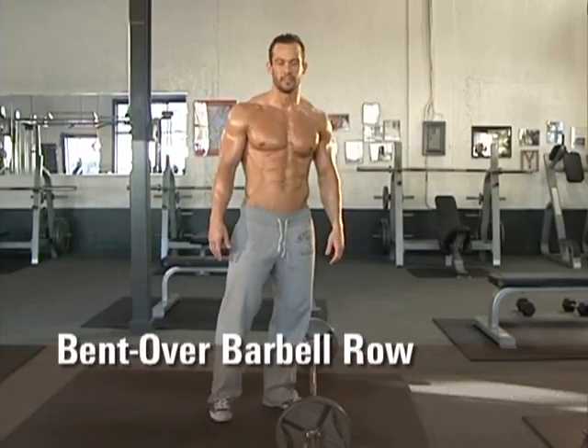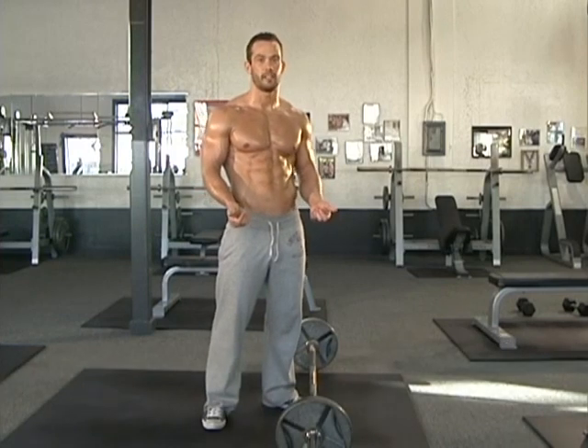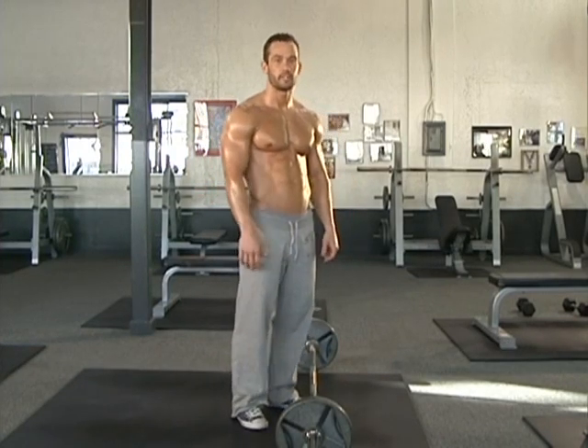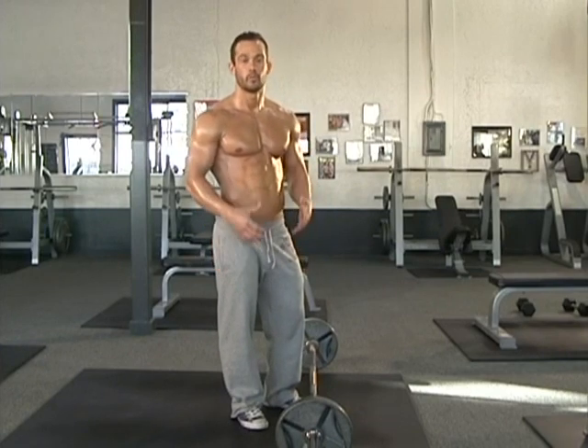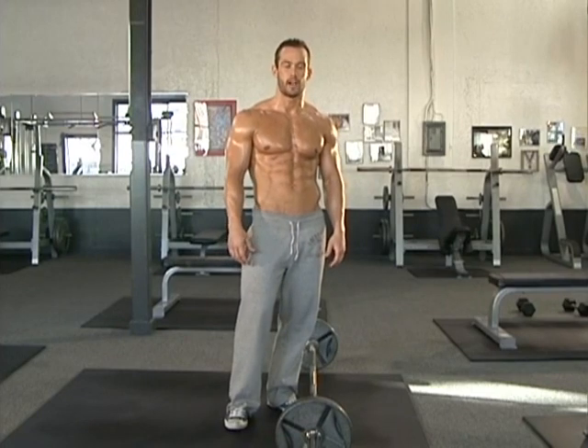Now for the bent over barbell row. There's two ways you can do this exercise: overhand or underhand. Underhand is going to stimulate the bicep a little bit more. I'm going to demonstrate the overhand way, trying to really focus on the back and minimize as much of those secondary muscles as possible.